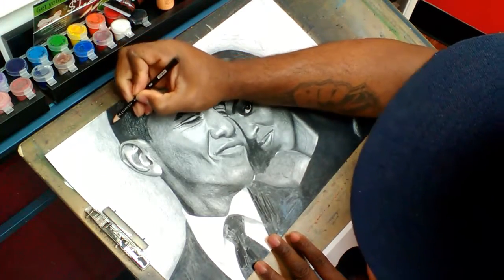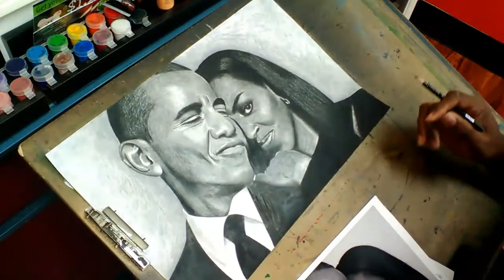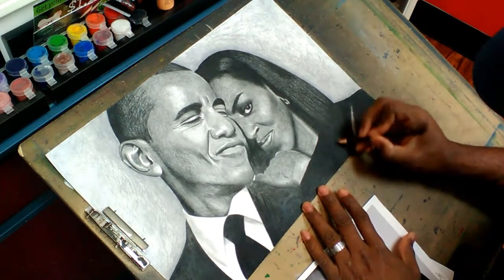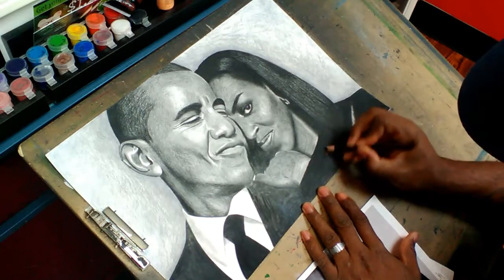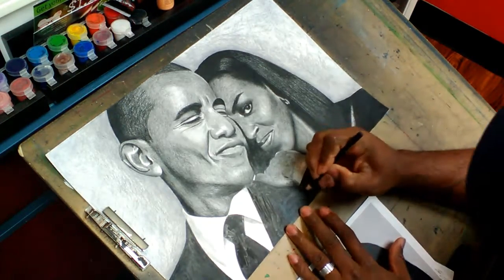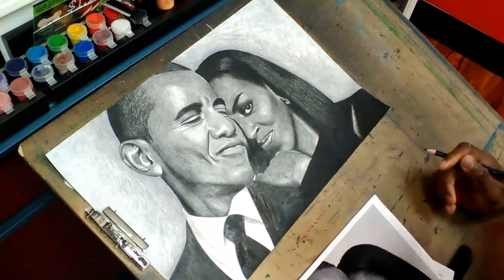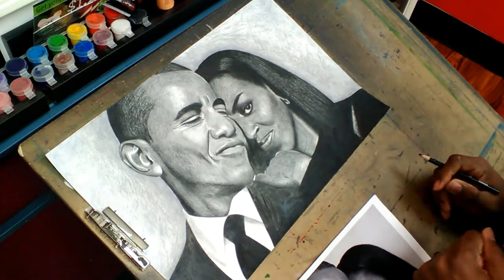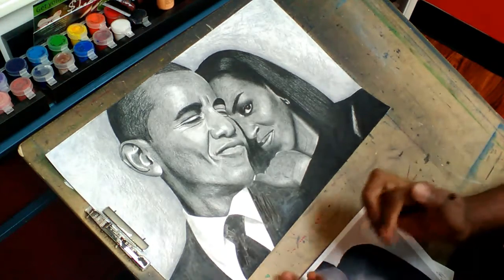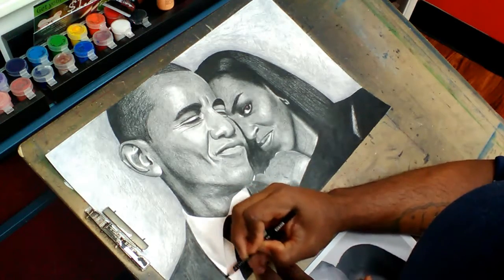If you want to paint it, acrylic paint — these are some of my paints that I have up here. If you're interested, I have some of these available for prints. Just prints — the prints look like the original.